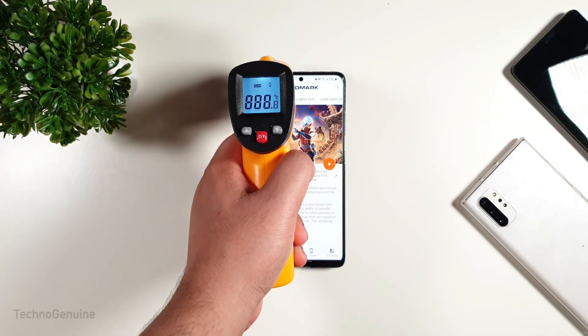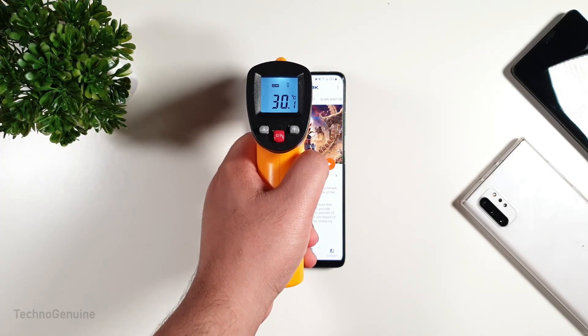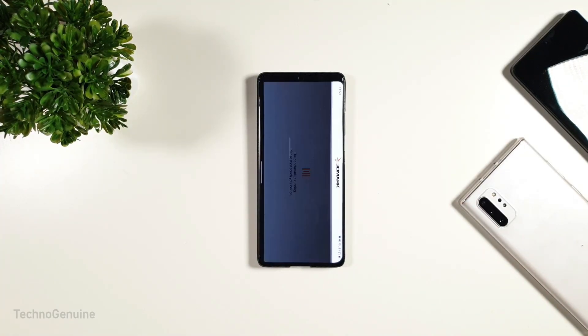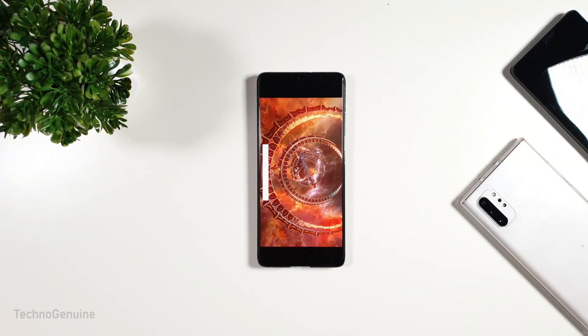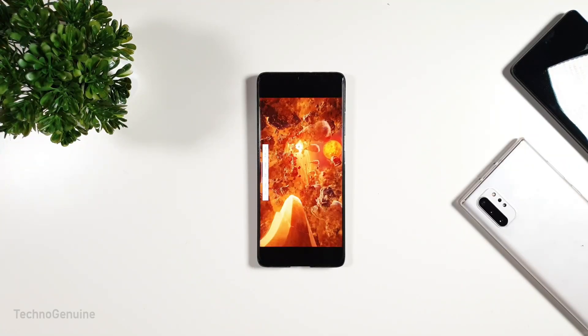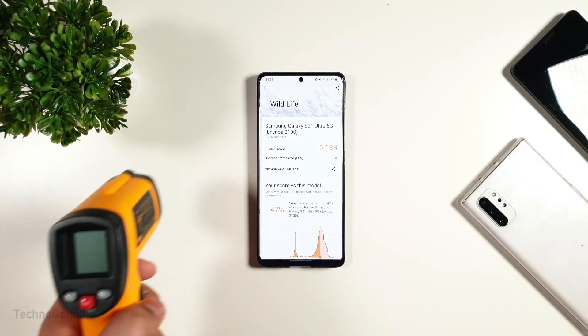Now, the 3D Mark. Before the test, the temperature was at 30 Celsius. Now, let's begin the test. The overall score is perfect, similar to previous updates.